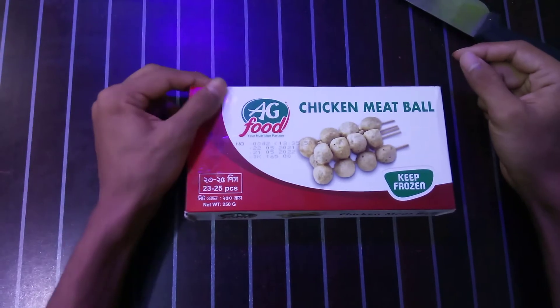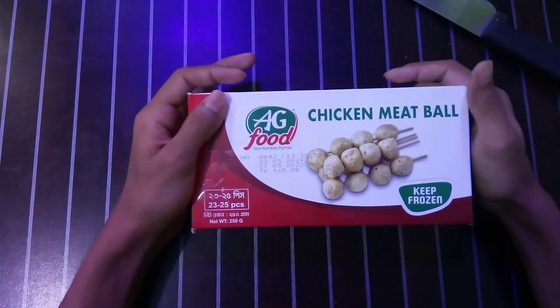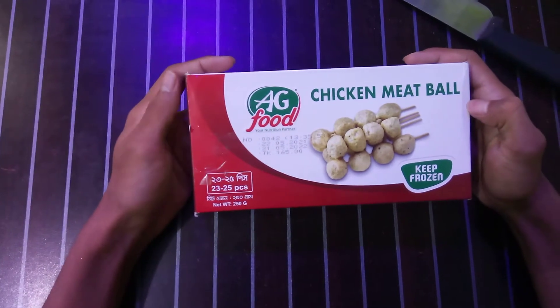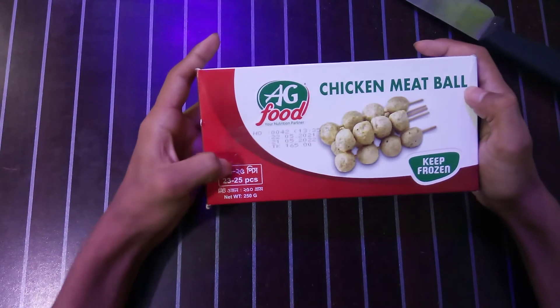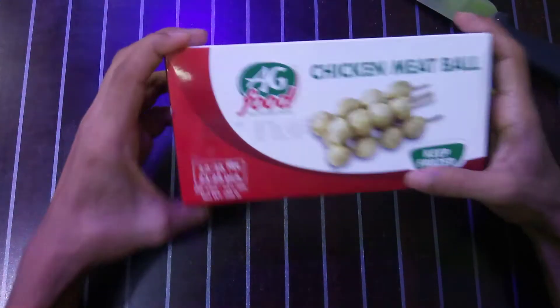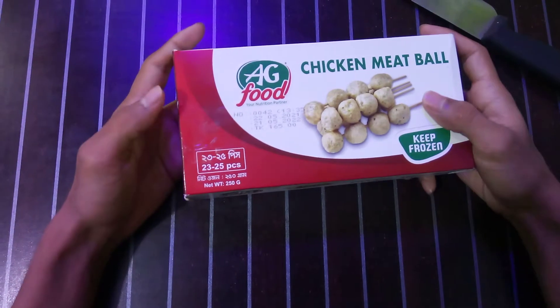Welcome back to another food review video. Today we have AG Food chicken meatball. Previously we made a video about chicken strip, which you can find in the description link. Now let's jump into this video. This is a chicken meatball — it comes in ball form.